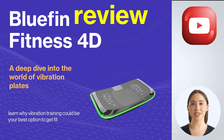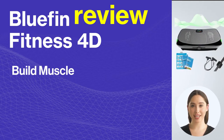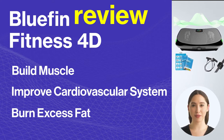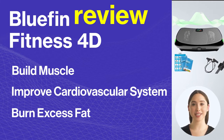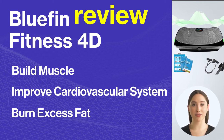Like a 3D oscillating platform, the 4D allows you to build muscle, improve the cardiovascular system, and burn excess fat through multi-directional movements. On top of that, the 4D from Bluefin Fitness brings something more than a 3D oscillating platform, since it allows you to intensify your exercises — a true all-in-one platform.